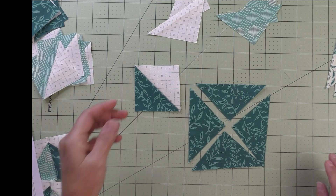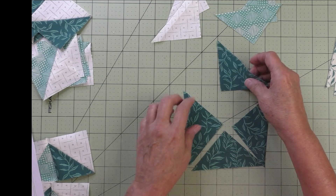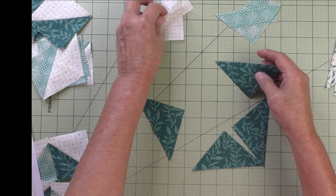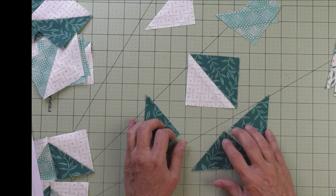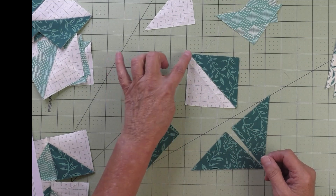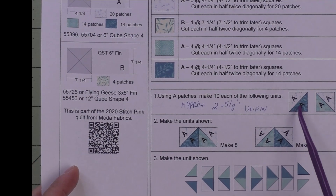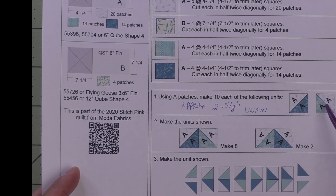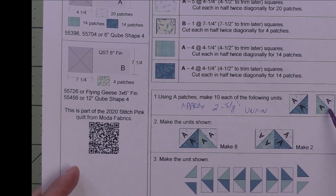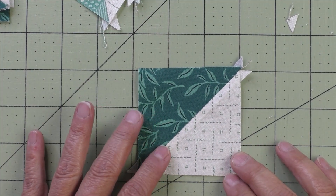That's why we're cutting all these patches and sewing them together into half square triangles. We just take these quarter square triangle patches and stitch them into half square triangles, then press the seams open. Step one tells you how many to make: 10 of the background and dark fabric, and 10 of the background and medium fabric — 20 half square triangles total.